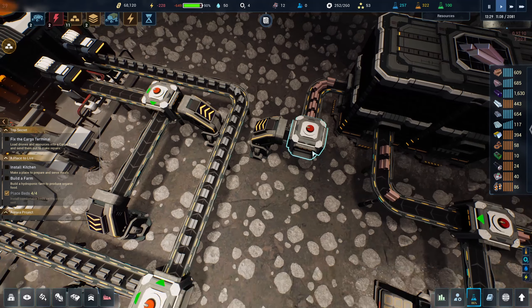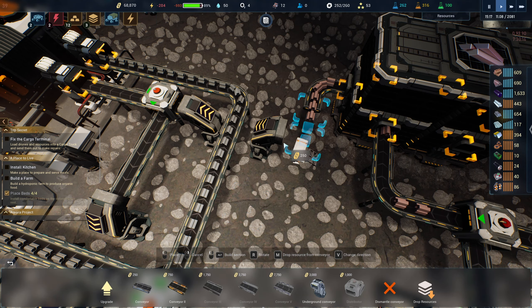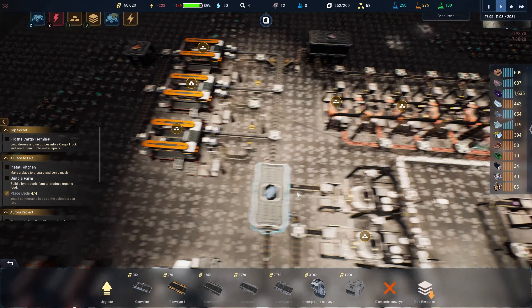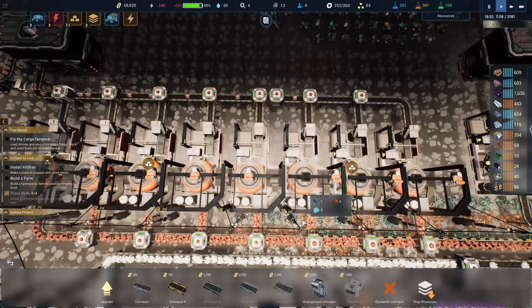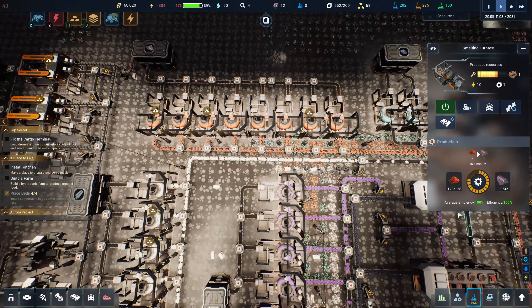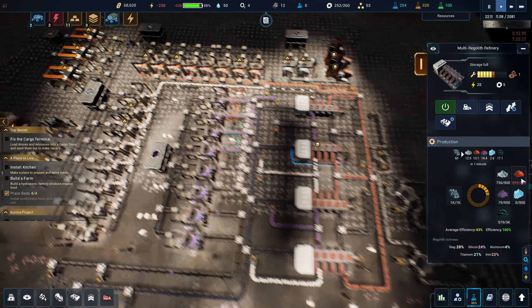Why is this not working? Do I have to delete this piece? We'll try it again — what if I connect it like that, will it work now? Okay so that's going to start making us components. Perfect. Are all these things still working? They don't look like they're working very hard.